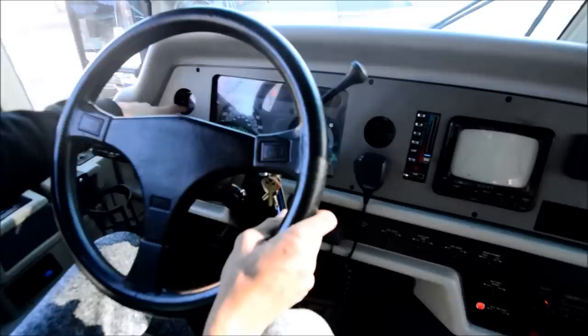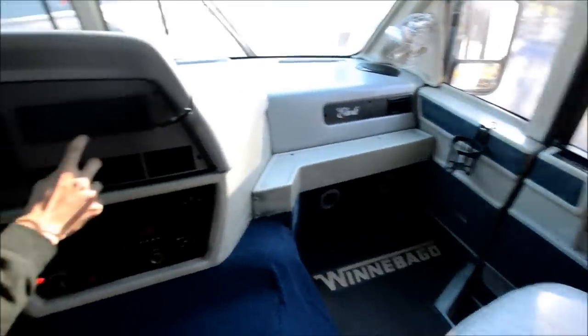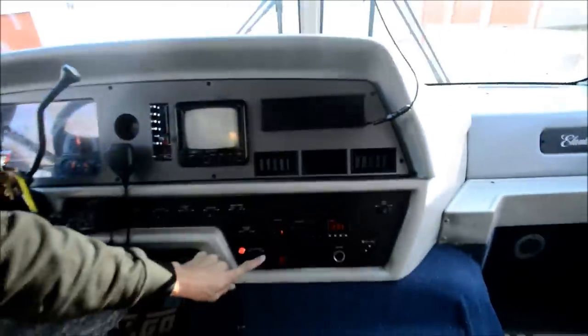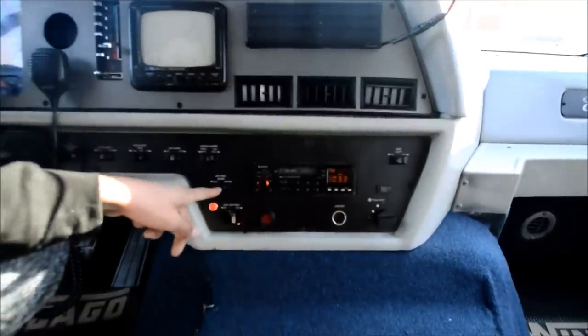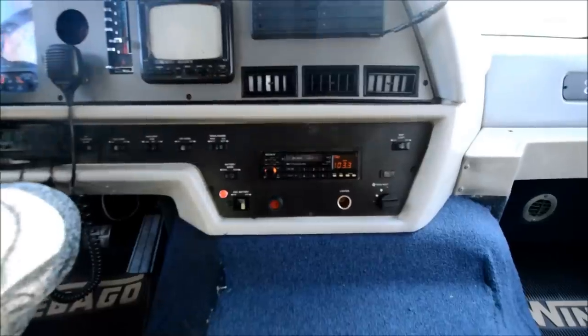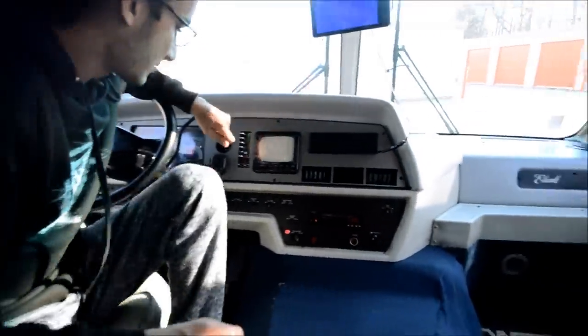Your temperature gauge, of course. Look at this — these are cassette holders. That's pretty cool — you don't see that very often. You have your auxiliary battery cut-off there. You can jump the starting batteries off your coach batteries with that button. Fog lights, ICC, courtesy, stuff like that.